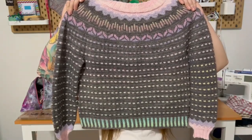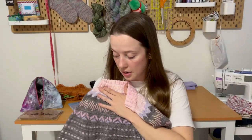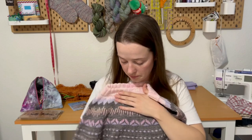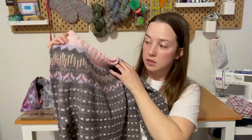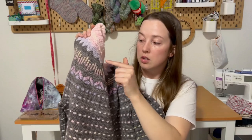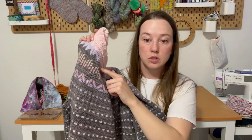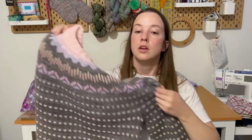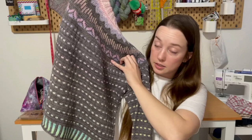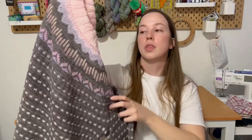My next finished object has ends woven in and I actually wore it today. This is my Alpen Glow. I'm really happy to have this done and I really like the fit. This is knit in Mace of Skein's Club Base in the colorway Cupid, the Wandering Flock Merino Fingering Singles in the colorway Icy Lavender, Spin Cycle X Magpie dyed in the skein in the colorway Cinder, and Spin Cycle Dyed in the Wool in the colorway Love Spell.